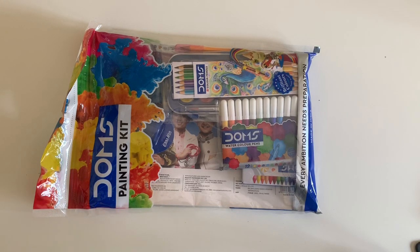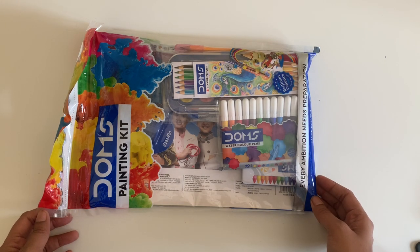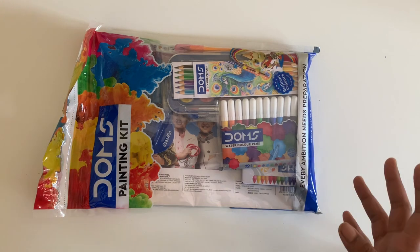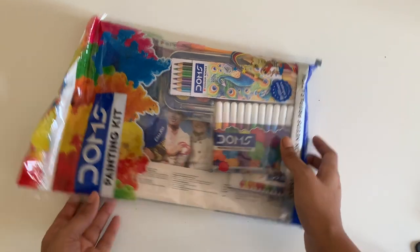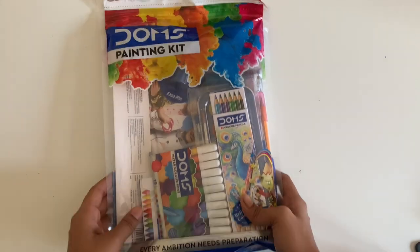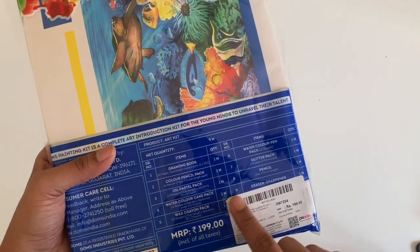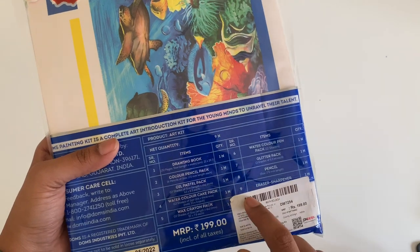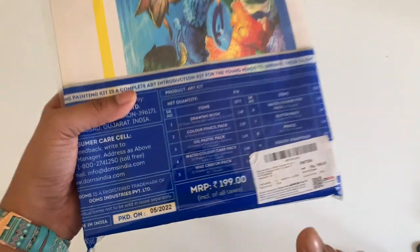Hi and welcome to today's video. Today is a very interesting video because I found this super cool Dom's Painting Kit for an unbelievable price and it has a ton of things inside it. So let's unbox and see what this is. This is the Dom's Painting Kit and it has about 10 products — I got this for just about INR 199.